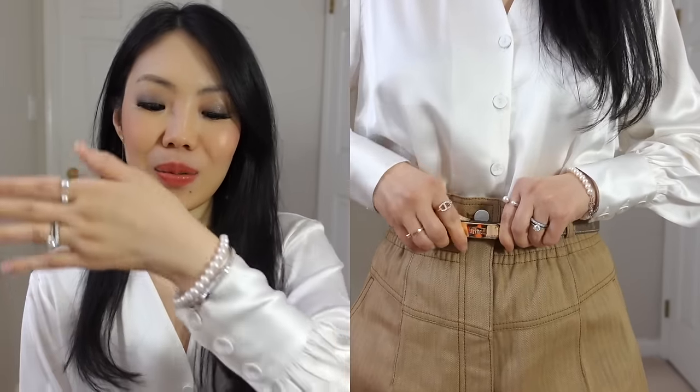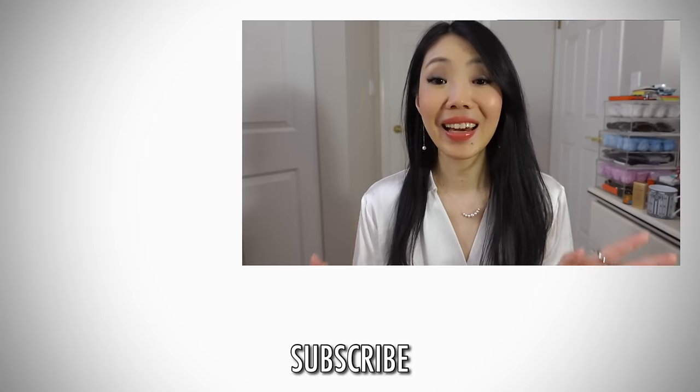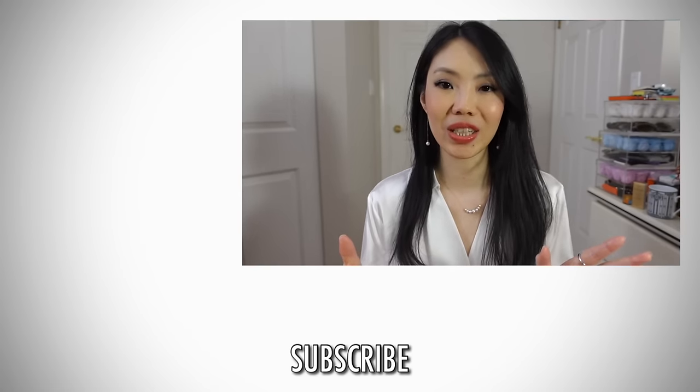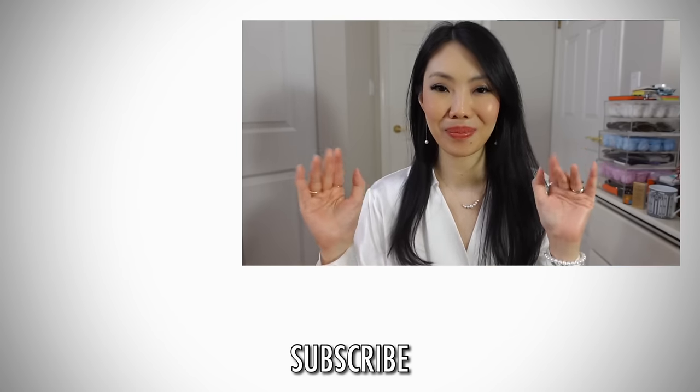I hope you guys enjoyed this collective haul part one. Don't forget to check out Gingerberry — their pieces really blew my mind. I love everything that I got, and check out the links below and my coupon code. I hope that you enjoyed the eye candy — I love watching unboxing videos so I hope you guys enjoyed it too. Thank you so much for watching and I'll talk to you guys again very soon. Bye!